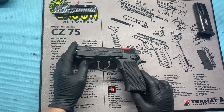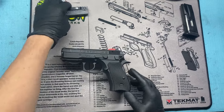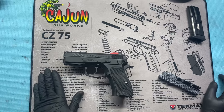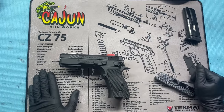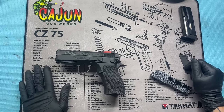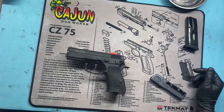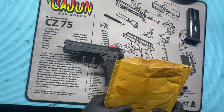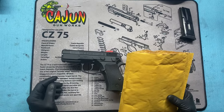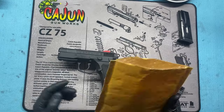How's it going everybody? I'm going to be doing a video on some of the small upgrades that I've ordered for this CZ. Kind of giving a shout out to Cajun Gunworks, where I got this mat from — a real nice mat. It shows you all the parts and pieces for your CZ 75 series. Big shout out to them, super nice people. I was able to get a hold of them and talk to them and kind of pick their brains about some of these smaller upgrades that I wanted to do, and these are what they recommend most.